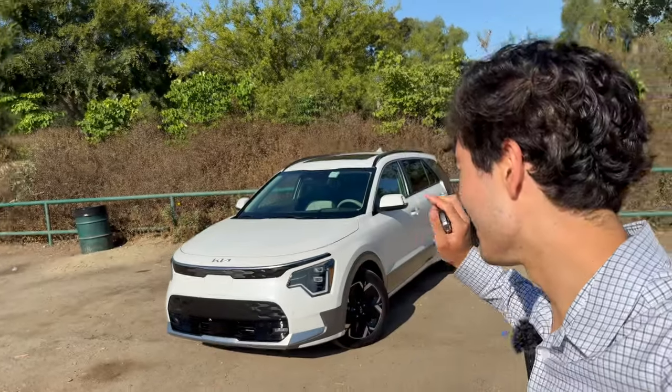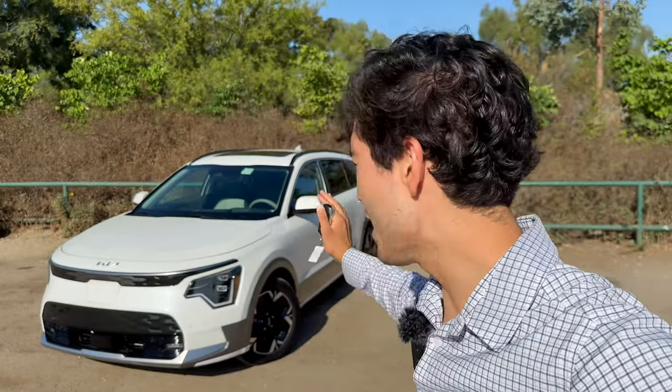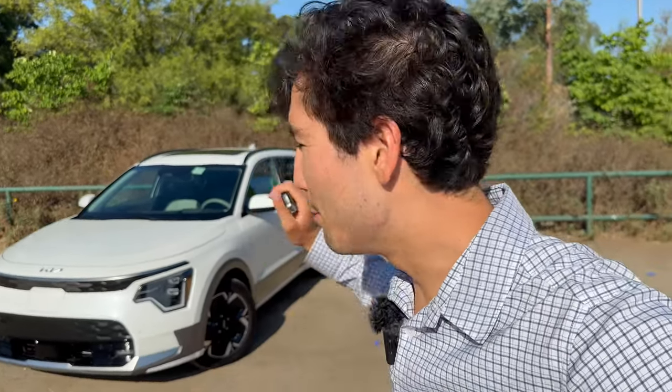Right off the bat, I have to specify this video applies to the electric Kia Niro. This channel is really dedicated to electric vehicles — we give you guides, tutorials, and all kinds of things. So if you're looking for a guide on the plug-in hybrid or hybrid version of this vehicle, you'll have to look elsewhere. But if you have rented, borrowed, or are the new owner of the Kia Niro EV, this video is for you.